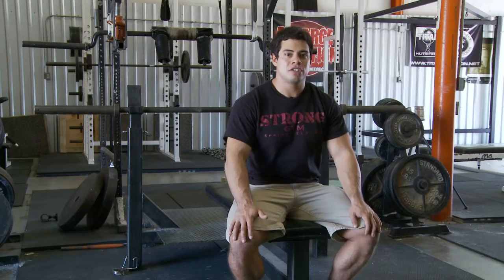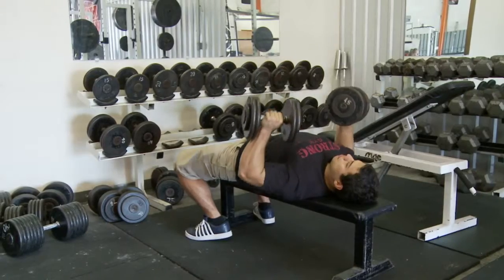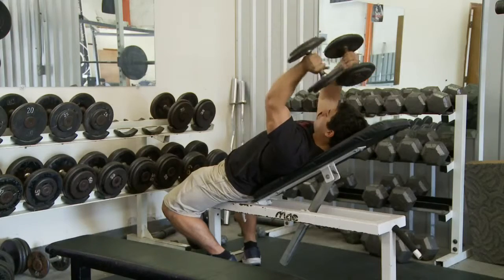The first day should be dedicated to chest and triceps. This will involve movements surrounding the bench press, dumbbell benching, and other triceps movements.